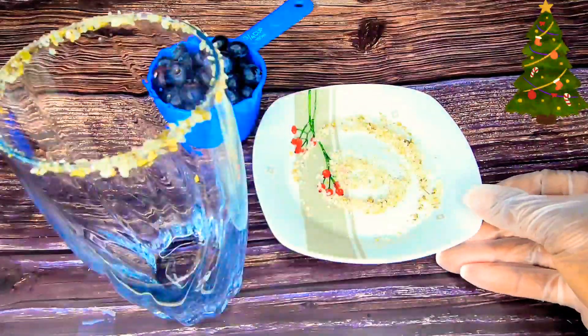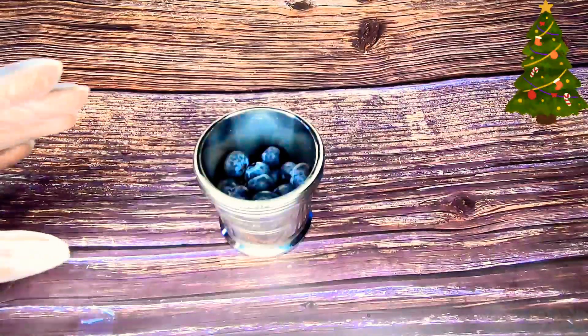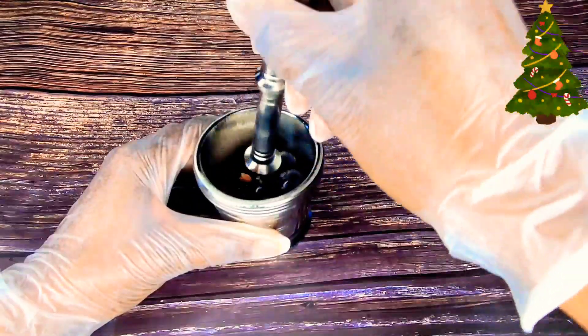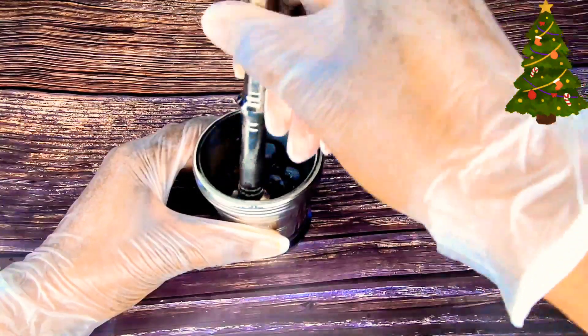Once my glass is prepped I set it aside and give it time to stick around the rim. In this recipe I will be showing you how to use the stainless steel mortar and pestle if you cannot afford a cocktail shaker. I am now muddling the blueberries.